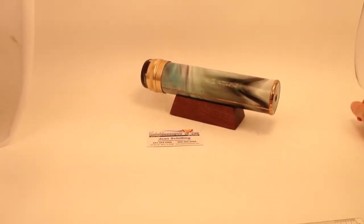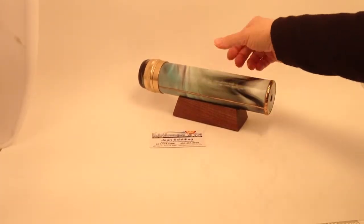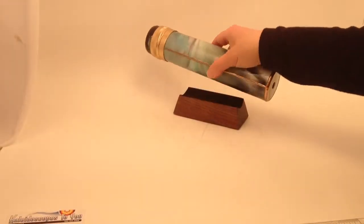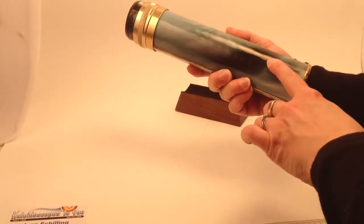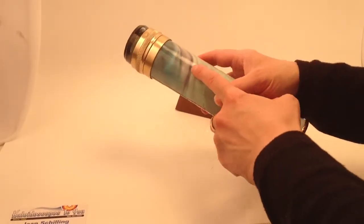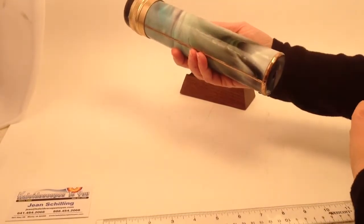Hello, I'm Jean at Kaleidoscopes2U and today I have a gorgeous Mystic Rapture Kaleidoscope by Peggy and Steve Kittleson to share with you. This kaleidoscope is made from the Mediterranean blue glass, so you'll see in the stained glass the colors of deep ocean green blue, turquoise, even a bit to a violet and almost to a white, all swirled together in this gorgeous Mediterranean blue glass.